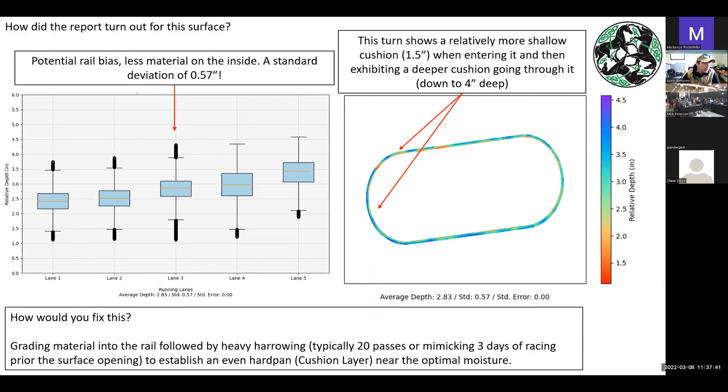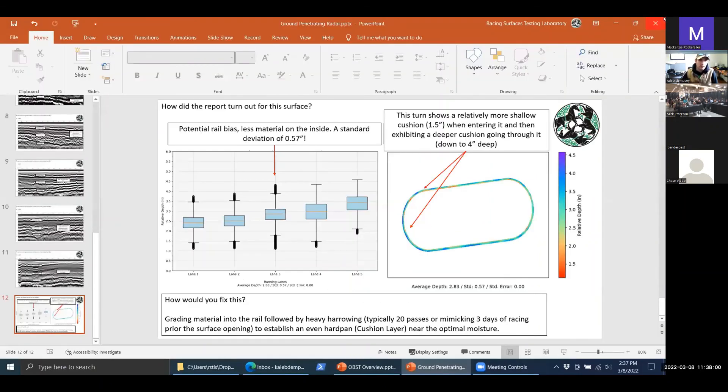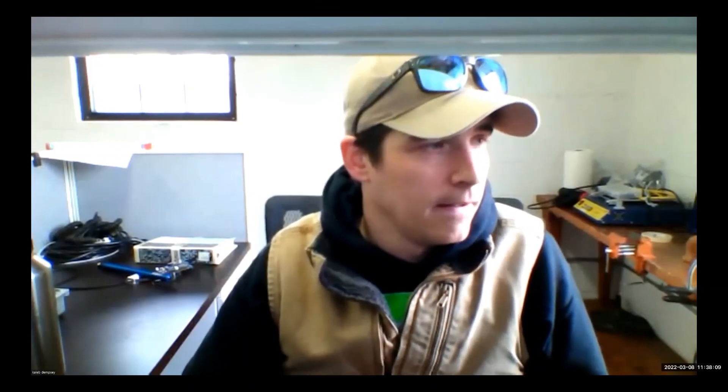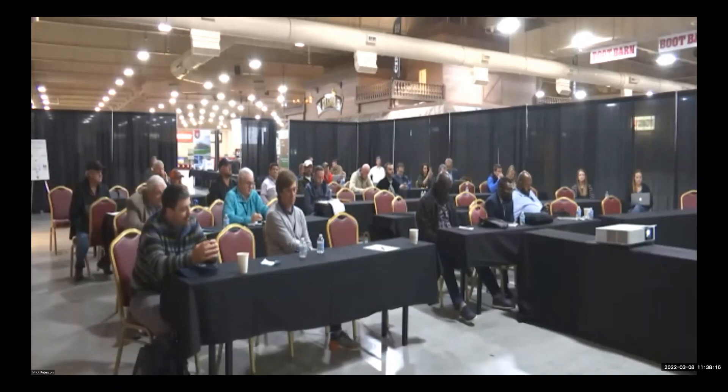Between the OBST and the ground penetrating radar, it tells a story — and I always like to say I hope it's a boring story because that means nothing is going on. At this time I'd like to open it up for any questions. Thank you very much, Caleb. And of course if you ever have any questions, just reach out to us — that's what we're here for.